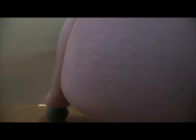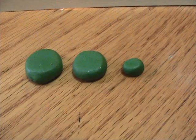Now flatten out your green balls just a little bit. That's what they look like when they're all flattened. Now wipe off your hands again.